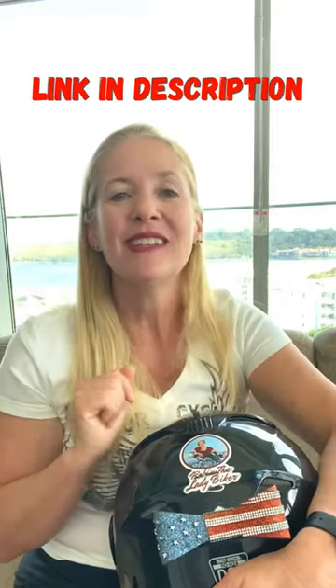So check out our website to see all the cool bows that she currently has in stock, or maybe place an order for a custom bow of your very own. And don't forget to hit that subscribe button.